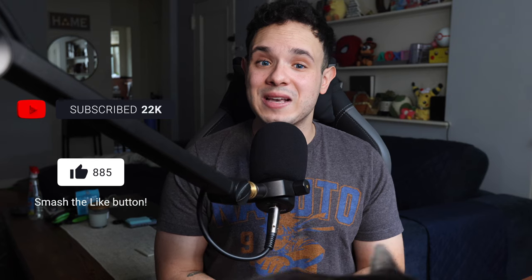But once again, thank you all so much for watching and I will see you guys next week for another video. Bye!